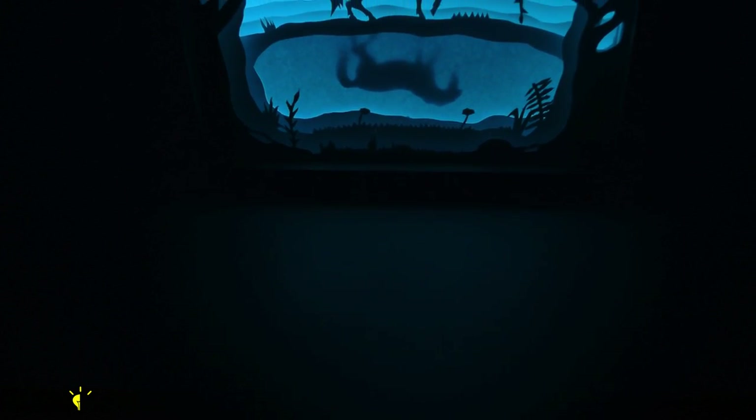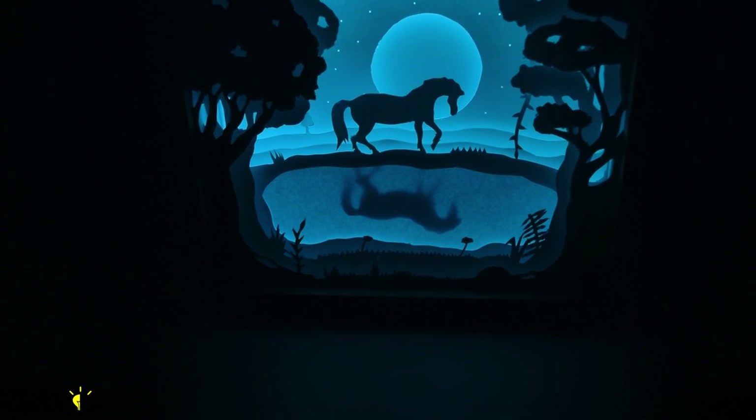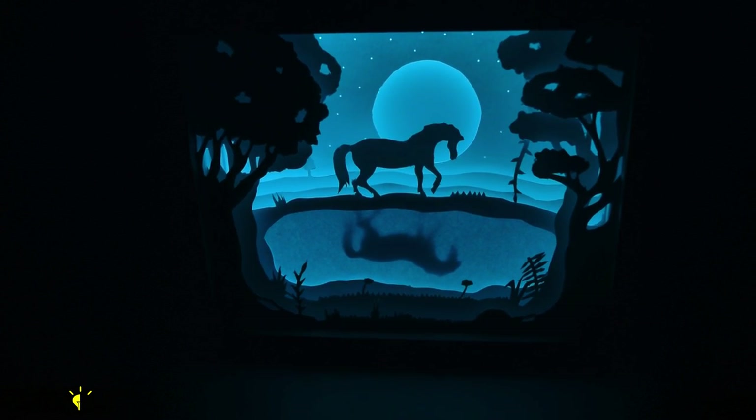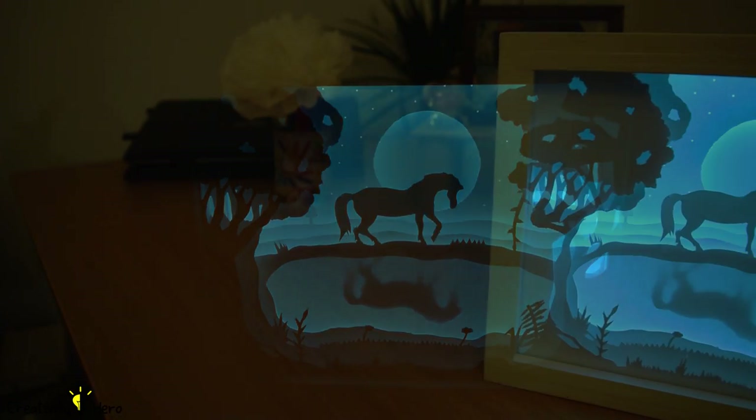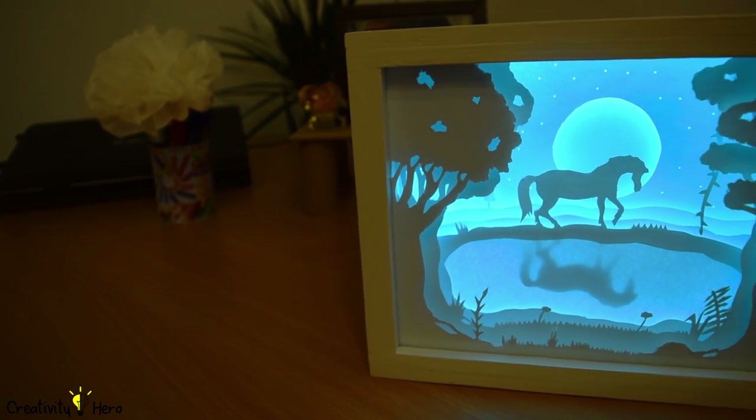Inspired by the artists Hari and Dipti and their beautiful artwork, I decided to create a 3D paper cut lightbox. It can be used as a wonderful home decor or a unique birthday or wedding gift. You can mount it on a wall or place it on a desk and enjoy its charming beauty.